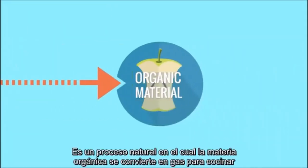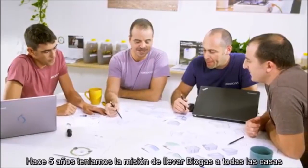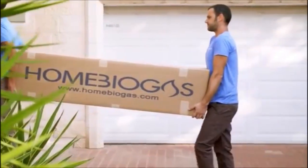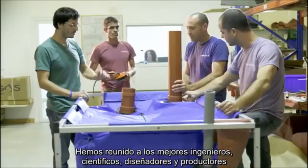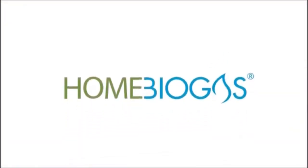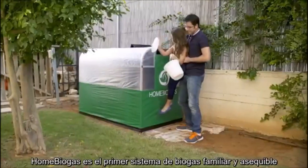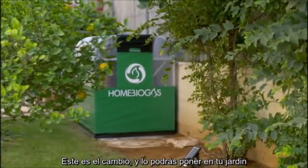Biogas is a natural process in which organic waste is converted into cooking gas. So five years ago, we went on a mission to bring biogas to every home. We grouped the best engineers, scientists, designers, and product people together. And now it's here: Home Biogas. Home Biogas is the first family-sized, user-friendly, affordable biogas system. It is the change, and you can put it in your backyard.